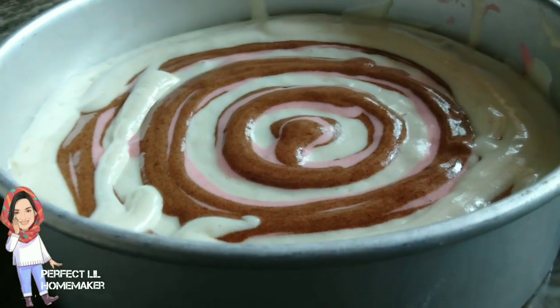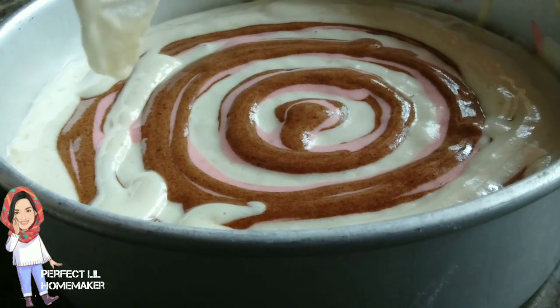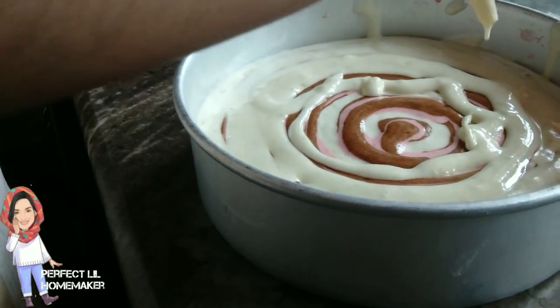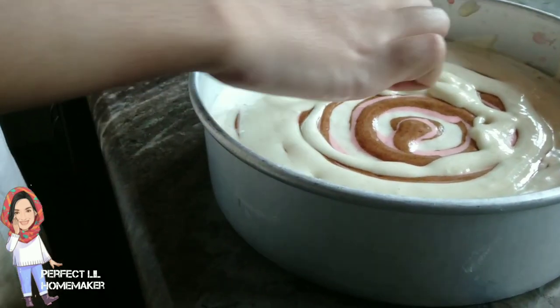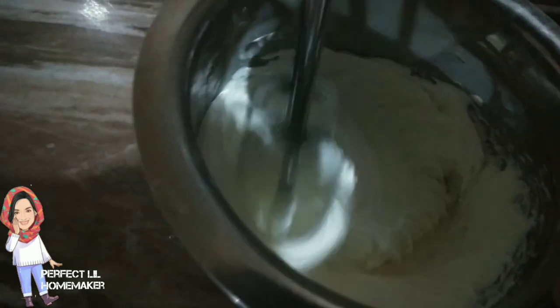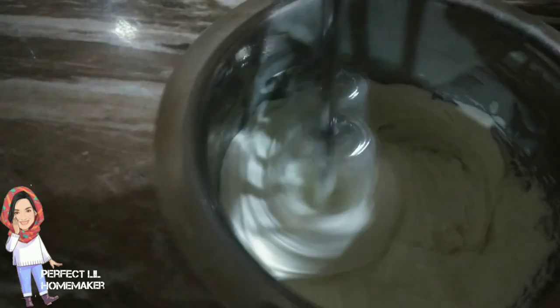Now I will bake it. I am going to make sponge cake batter and make it perfect. I will make a better cake batter with a better pattern.